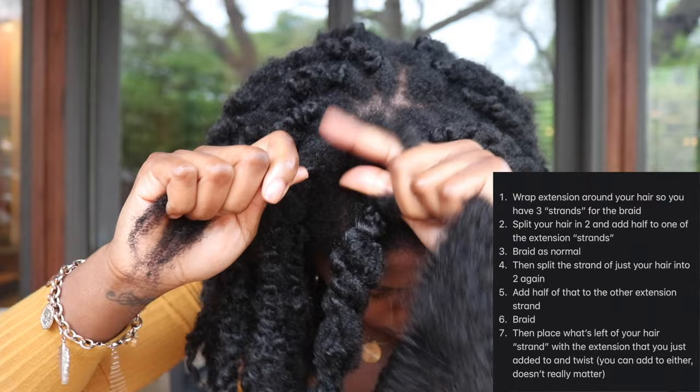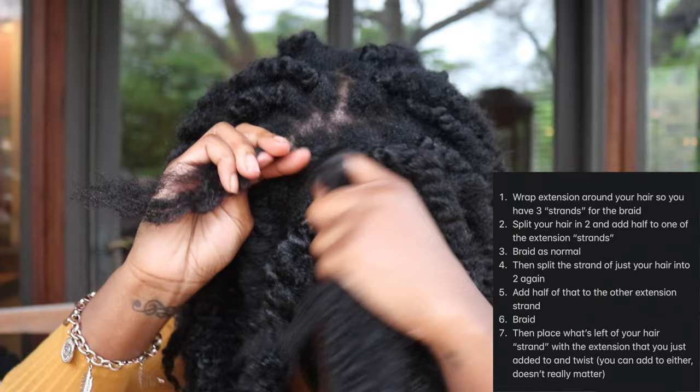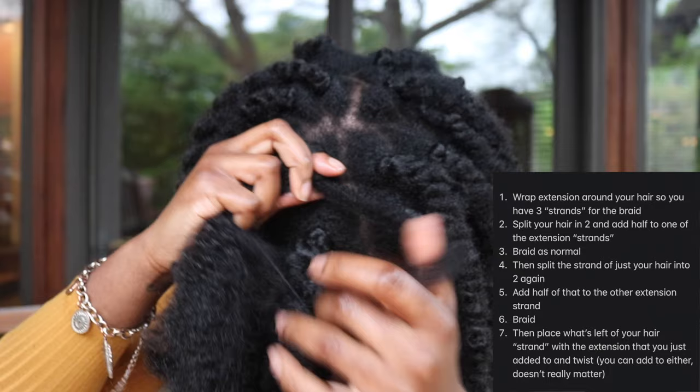This look took me about an hour and a half. The really tedious part was just unraveling the crochet hair, because the actual twisting probably didn't take more than about an hour max.